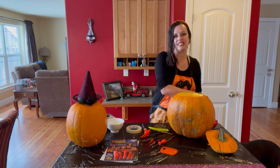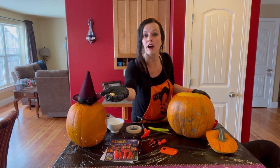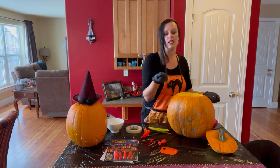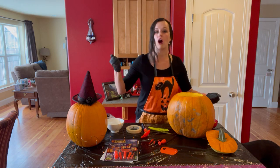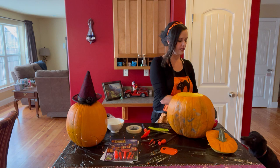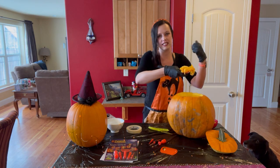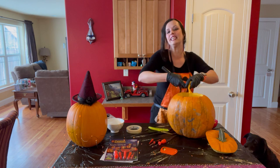Another suggestion is to keep the seeds of the pumpkin. You can put them in the oven and eat them — they are very delicious and nutritious, a good snack. There are many recipes online; you can use garlic, red pepper, paprika, anything that you like. Go ahead and take all of the insides out and make sure your pumpkin is clean.